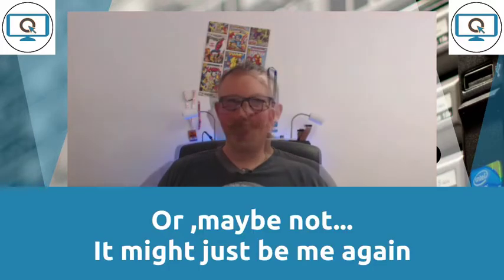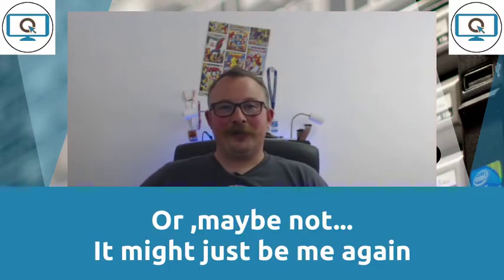Before we get into that, a quick word from our sponsor — which is just me wearing a different shirt. Quietly Confident Technology Limited is a managed services provider and IT consultancy based in Staffordshire in the United Kingdom. We work with companies large and small to make the most of their IT and help drive businesses forward using technology. If you'd like to talk to us, head to our website at www.qctech.co.uk where you'll find a Contact Us form.